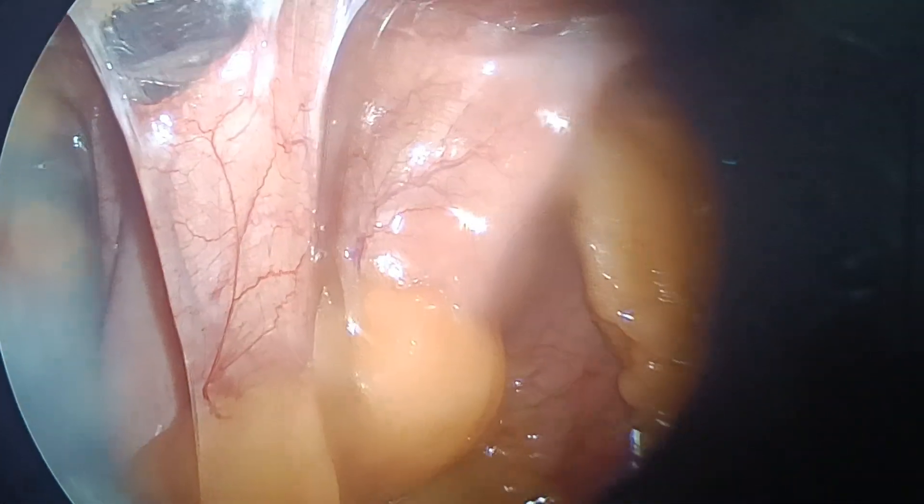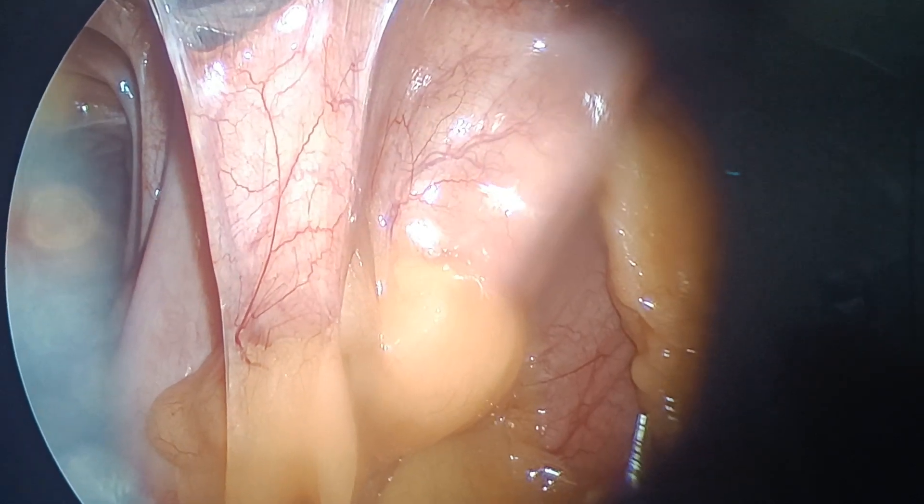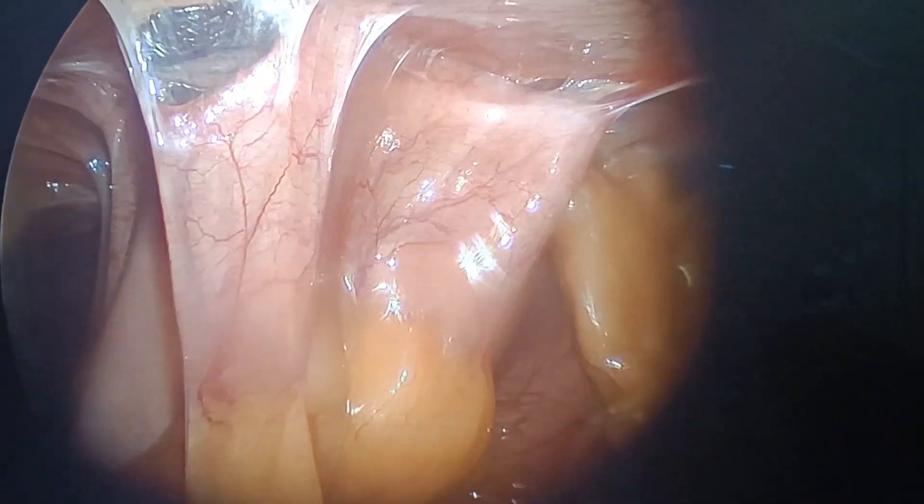Hello, I am Dr. Aviral. This patient is having bilateral inguinal hernia and I am doing bilateral TAPP. The interesting part is this patient has a prior surgical history.